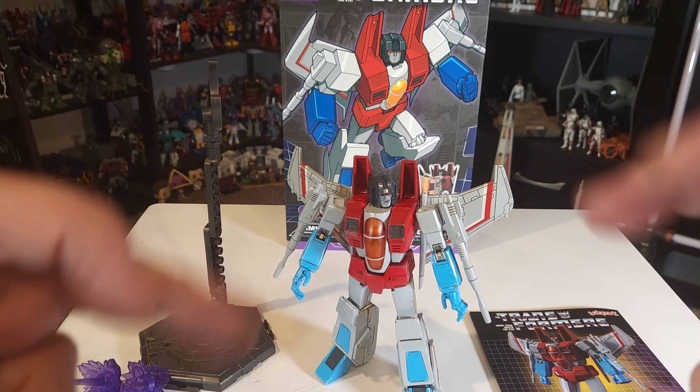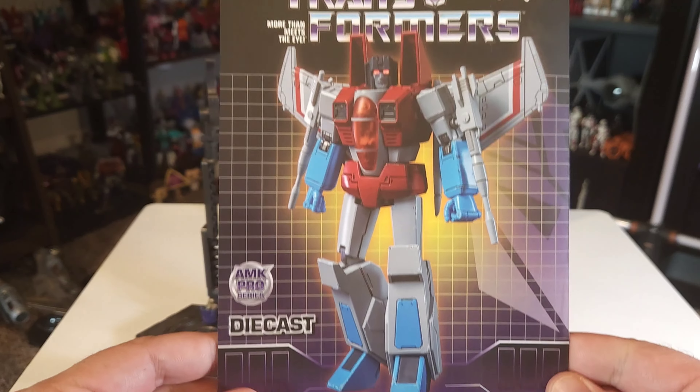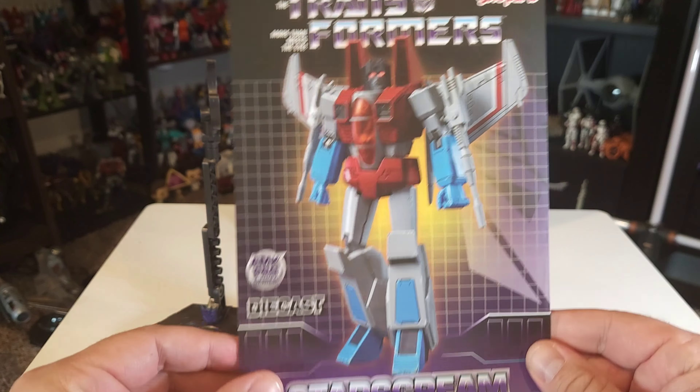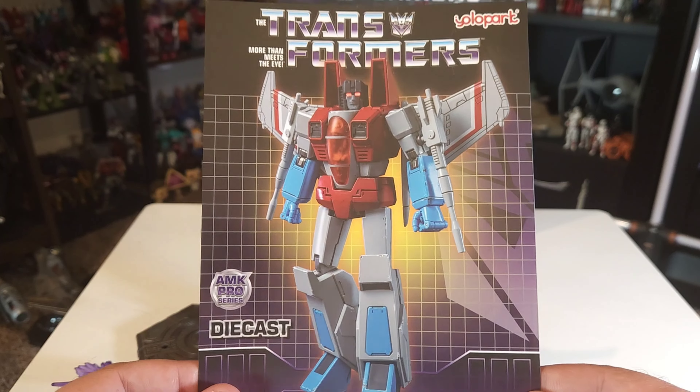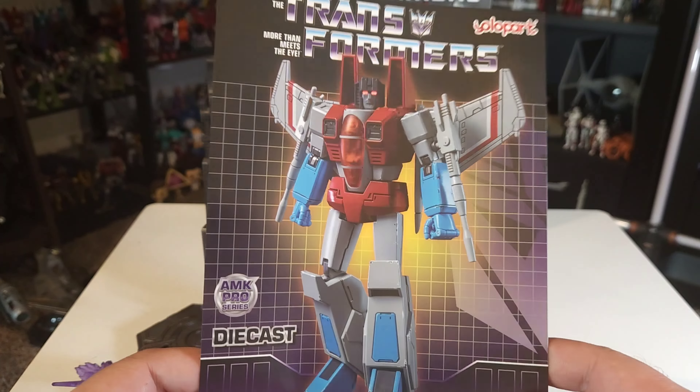All right guys, here we go, all out of the package. I chose not to do the build segment this time — I think that's a little redundant. Really this is a very simple model kit to put together. Anybody can do it, really easy. This is the instruction manual, and I got to tell you, everything about this figure — the packaging, the figure itself — is premium. This does not feel like a $60 figure when you look at not only the box and the figure but the instruction manual as well. It is glorious. Very nice, and it's a premium type of paper too — it's thick.